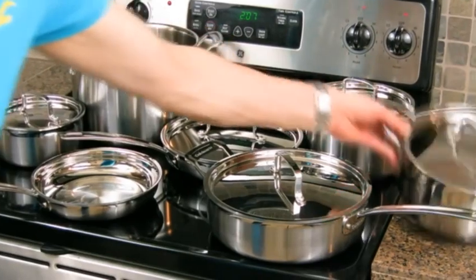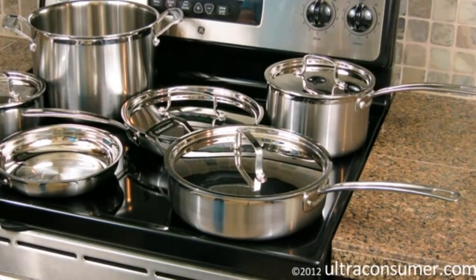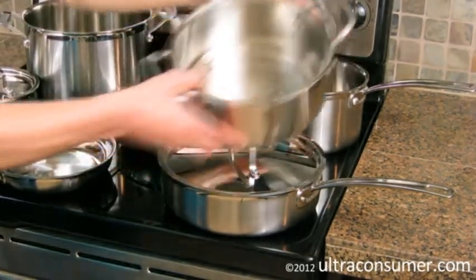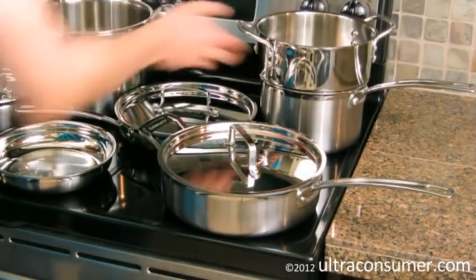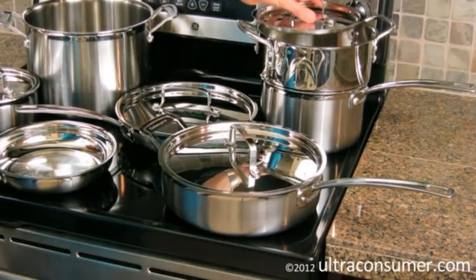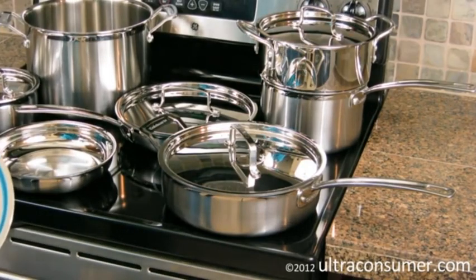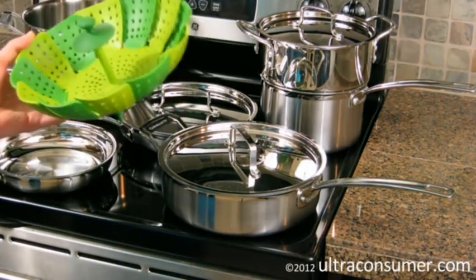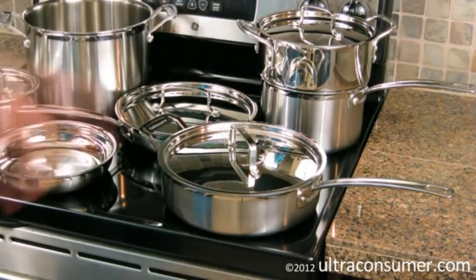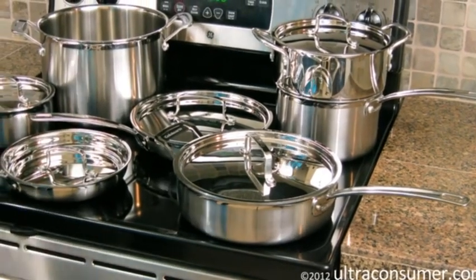One other thing I wanted to mention was around the steamer insert. I had no idea what a steamer insert was — I thought it maybe fit in the 8-quart stockpot, but it doesn't. It actually fits in the 3-quart saucepan right on top of it like that. It looks like a fondue. You fill the bottom pot with some water, and then you can put vegetables or whatever you want in the top steamer, put the lid on it, and be steaming vegetables.